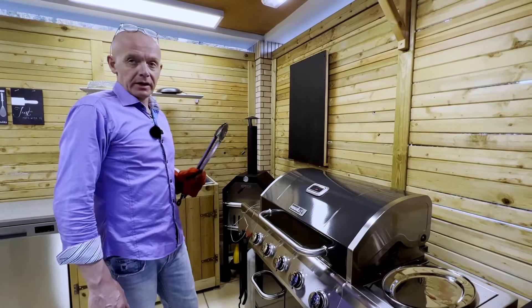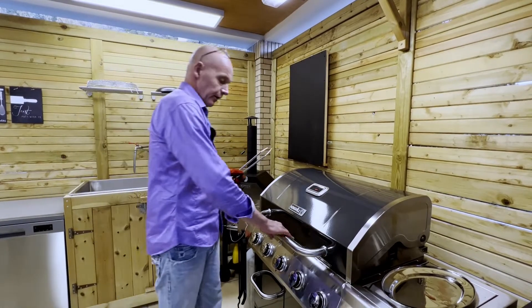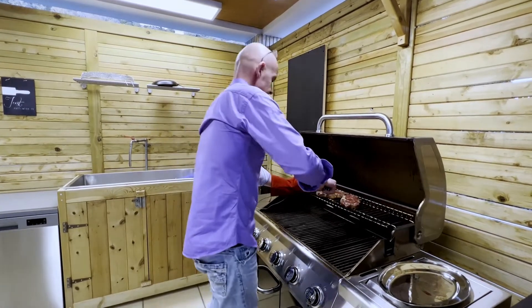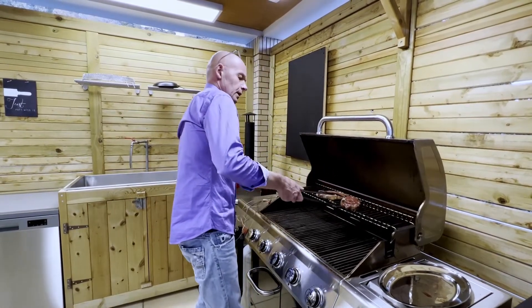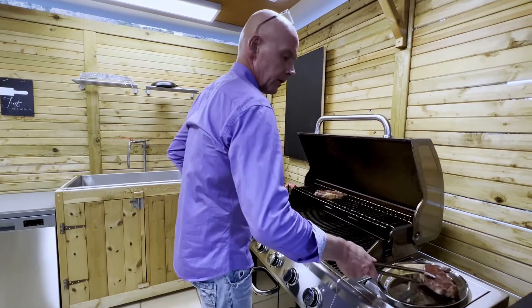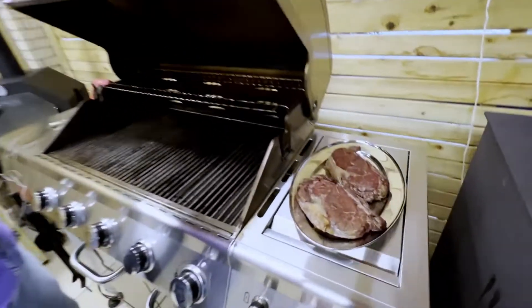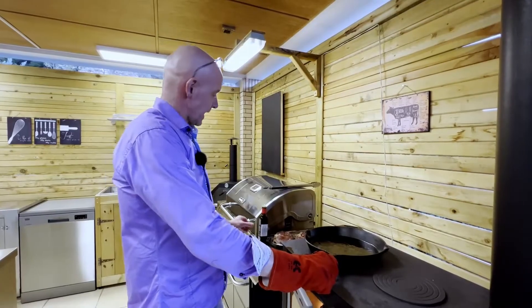Our steaks have reached an internal temperature of 52 degrees, so it's time to get them off the grill. Now we're going to set them aside and let them rest for a couple of minutes before we sear them. Let's sear our steaks.